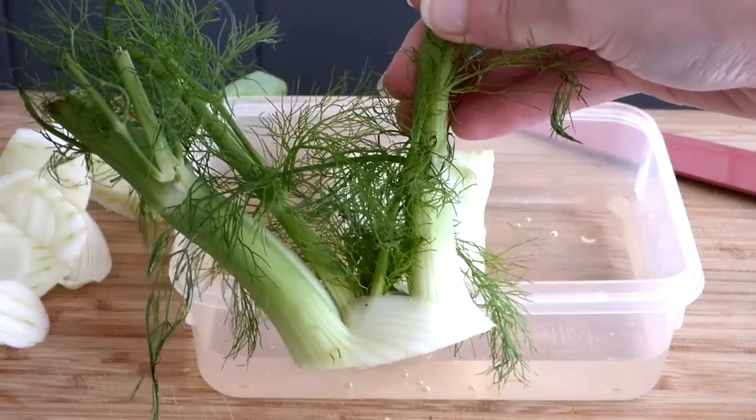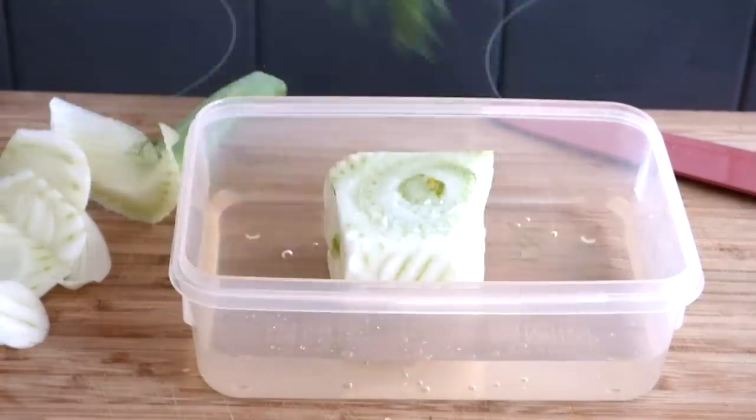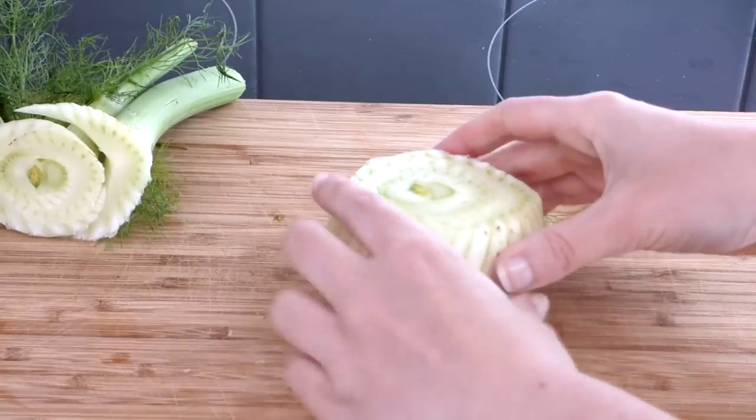You can regrow your own fennel greens. The fennel that you can buy in the supermarket is usually pretty small, as most people don't eat the green on top, so they just cut that away. Guinea pigs, however, love it.